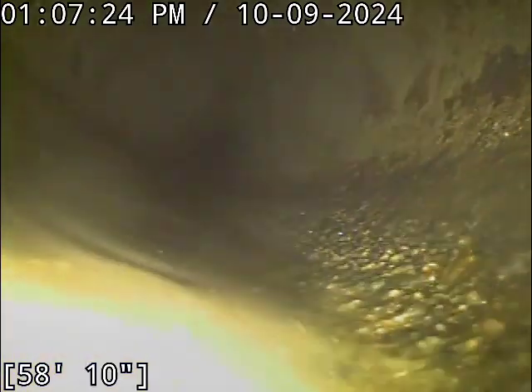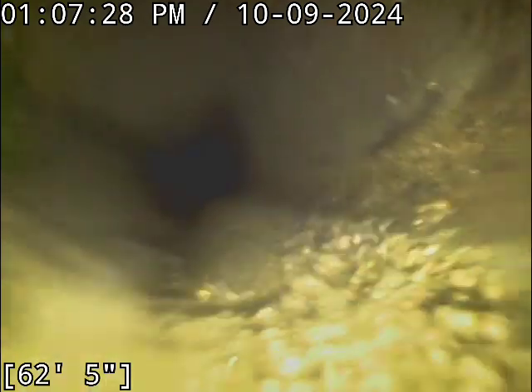Just made a transition there. Looks like we're swapping over to concrete pipe. Appeared to be 6-inch diameter concrete, although we'll get a better view of that on the way out. Sometimes it's 4-inch pipe — we'll have to see if we have any transitions in the ABS pipe up to 4-inch.